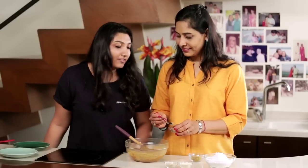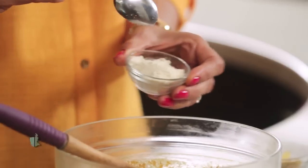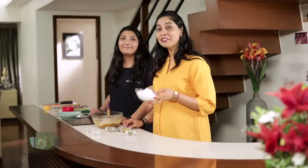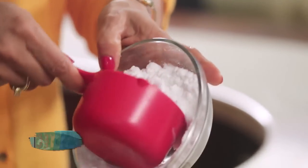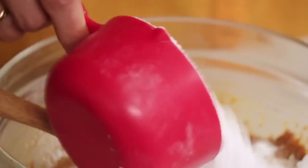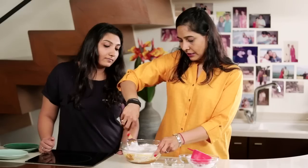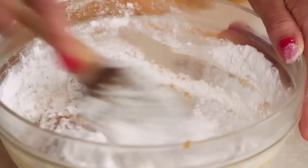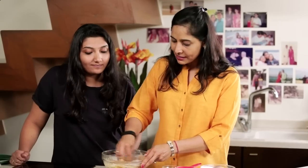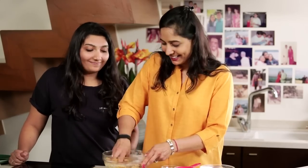Now we'll add some Elaichi — cardamom powder — along with some cashew powder, almond powder, and of course the sugar. We need about one cup of sugar since we took two cups of Besan. Let's measure it. Then gently mix everything together — you can also use your hands, which makes it easier. Mix so that the sugar is well incorporated into every part of the Besan.